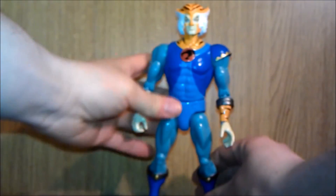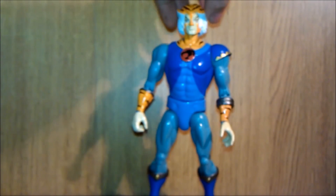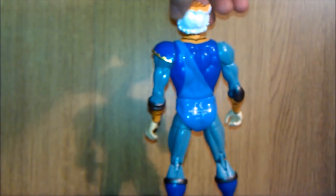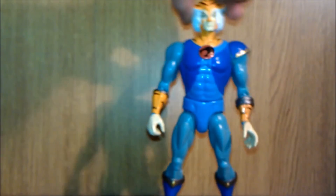Put the box to one side, and here we have Tygra. He looks fantastic. Turn around — on the back, very nice.